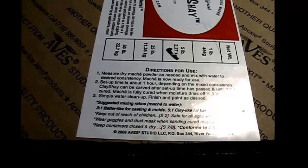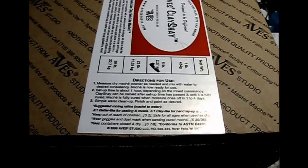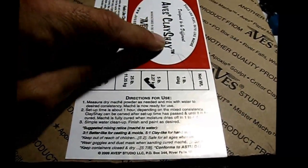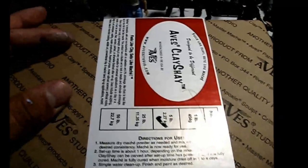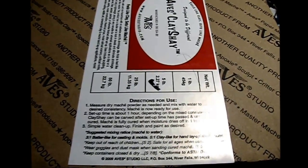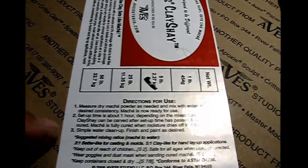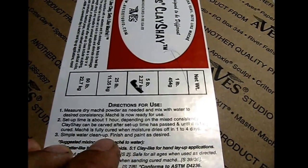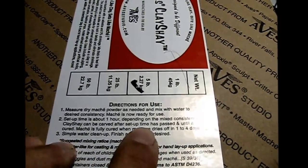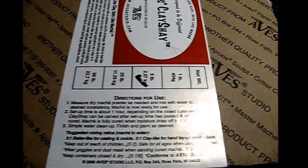Welcome, this is Lucas Clones here with another Aves tutorial. This one is on Aves Clay-Shea. Clay-Shea is basically a material that you mix and it acts like clay — you can sculpt with it a little bit, then it sets up like paper mache, very hard. You can even carve it after setup time has passed, sanding and so forth. It's kind of like paper mache part clay, that's why it's called Clay-Shea.